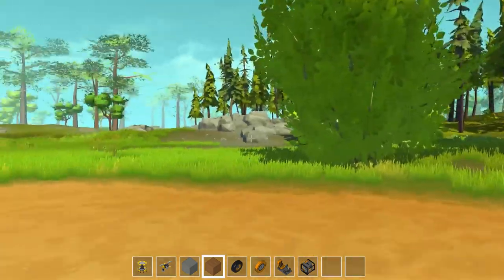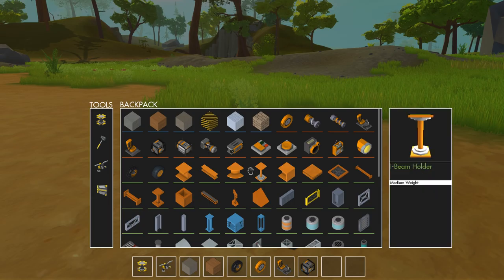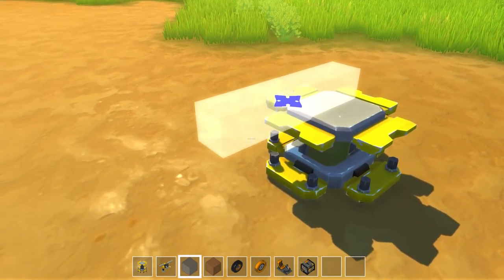Hey guys, welcome back to another episode of Scrap Mechanic. Hope you guys are having a good day. This is gonna be cool. I have not built a Formula One race car yet. I've tried my hand at it and I just couldn't quite mentally get it to work. For some reason, I don't know, I couldn't figure it out.